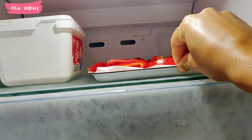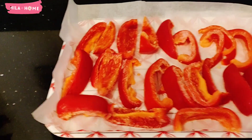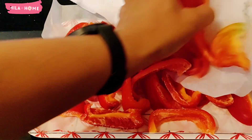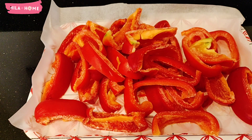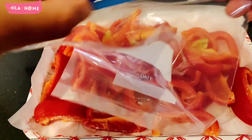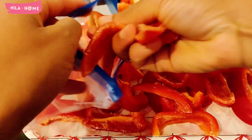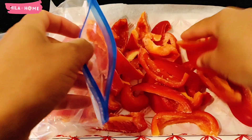I'll do this in batches until all of them are done. Once they are done, I transfer them to freezer-safe storage bags and remove as much air as possible before putting them into the freezer. Generally they can last up to about eight months before you really begin to lose the quality of the taste.